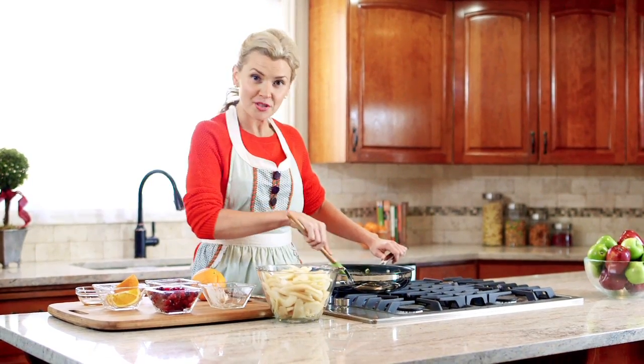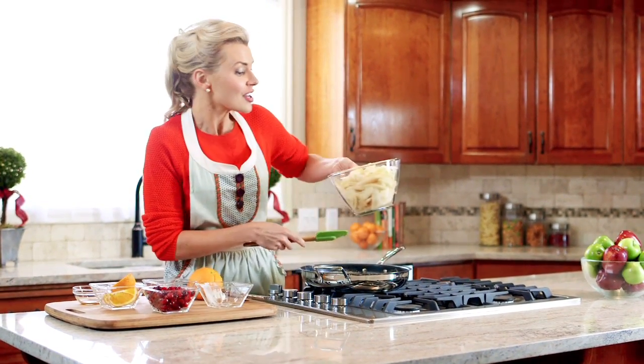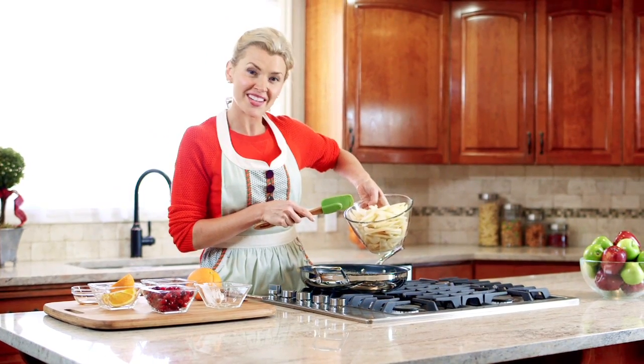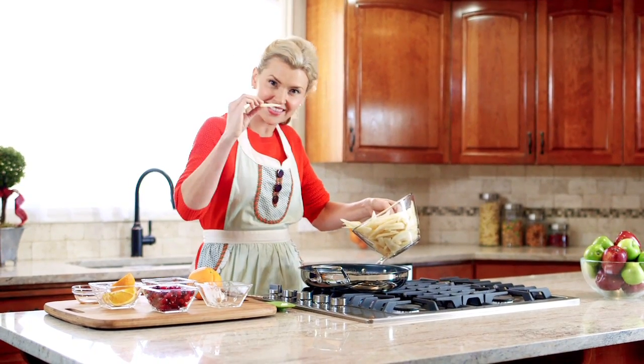Once the butter and brown sugar begin to bubble, we're going to add the rest of our ingredients for our caramelized pear layer. I've taken about six pears and peeled them, cored them, and cut them into about a fourth inch thick slices.